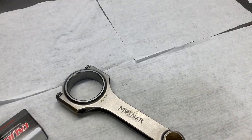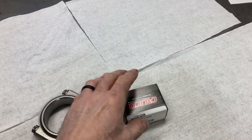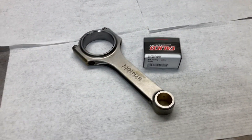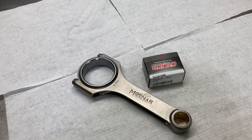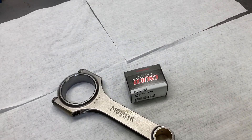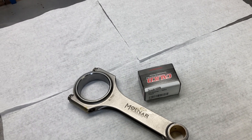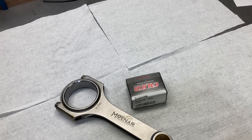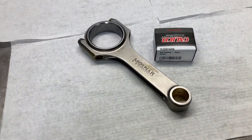Happy Friday morning, this is Brent with Likeness Motorsports. We are starting another FE build — got a lot on the docket. I try not to waste any time when I can work on other builds, and we've got a couple that are in the holding process right now, so I'm going to jump on this one.